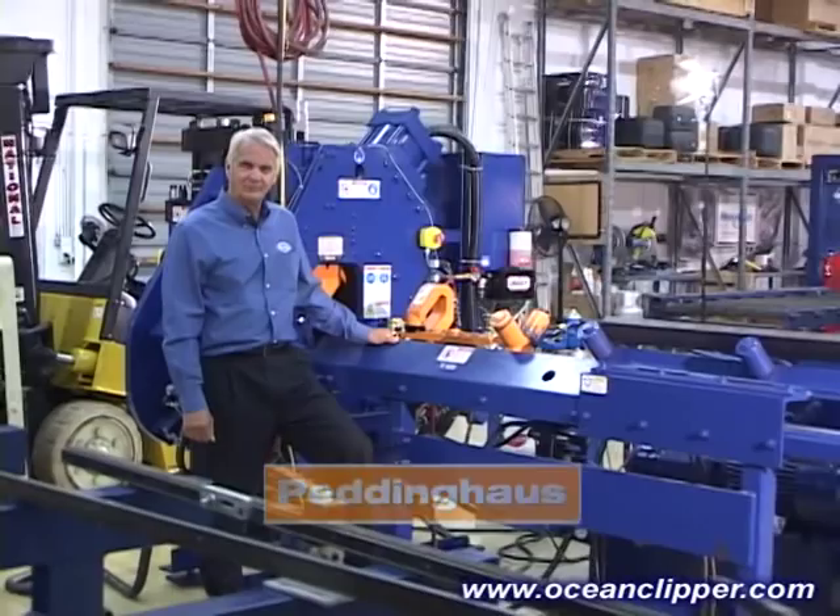Hi, I'm Hunter Frey, President of Ocean Machinery, and this is the Ocean Clipper Angle Line built exclusively for us in the USA by Peddinghaus, the most well-known and respected name in steel fabricating machinery.